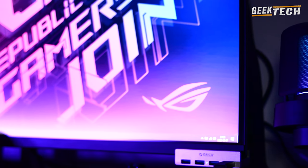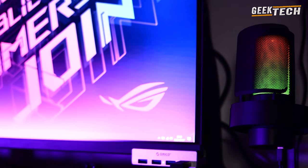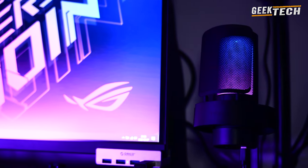Bienvenue dans une autre vidéo Geek Tech Car. Avant de commencer, si vous appréciez les revues et vidéos de technologie, n'hésitez pas de vous abonner pour être avisé des prochaines vidéos.